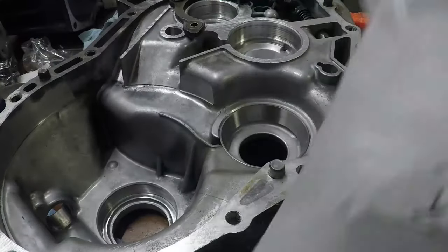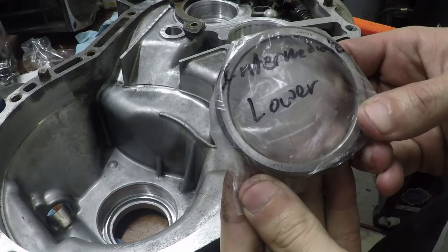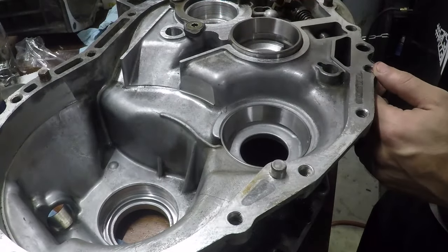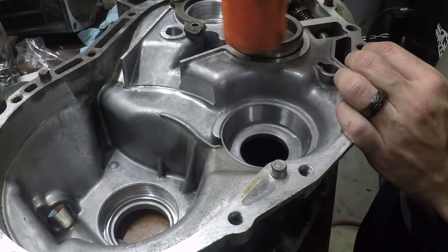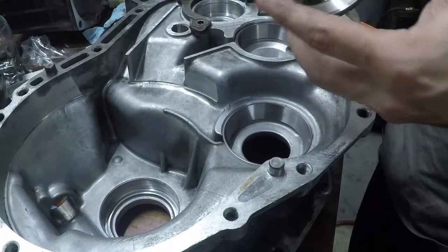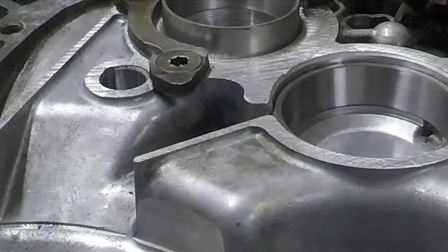First thing we did was we took our bearing races and we double-bagged them and threw them in a bag of water, ice, and salt to really try and shrink down the bearings a little bit. This helped to bring our intermediate lower especially to be able to put in the hole. It's still pretty hard to mallet in, but at least we're not damaging it this way. We used the old race to help tap it in as well. Some of the other ones we didn't have to freeze, but it really did help to get a little bit of extra clearance — an extra thou or so.